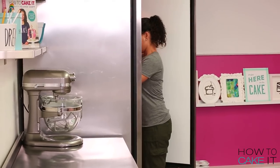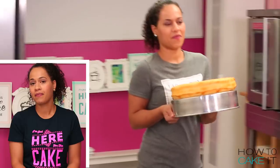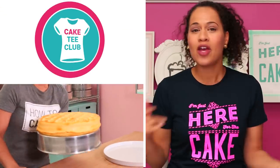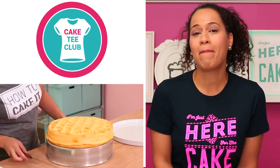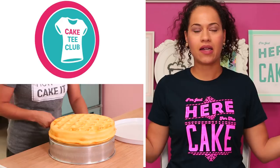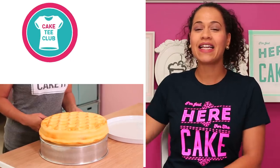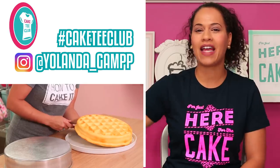Finally I'm ready to serve these waffles and put them out so Eleven can come get them — it will only take her 11 hours to eat them! If you're just here for the cake, you should head to HowToCakeIt.com and sign up to be a Cake Tea Club member. If you're a Cake Tea Club member please leave a hashtag below — Cake Tea Club — and make sure to tag us on Instagram with pictures of yourself in our cake tees.